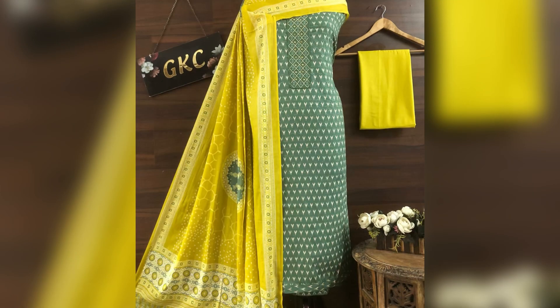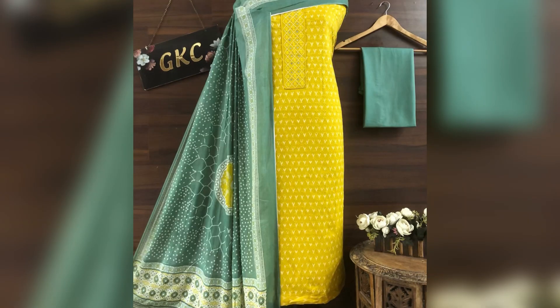Then here comes the next piece, also in cotton fabric — all three pieces, meaning top, bottom, and dupatta are all cotton. The price of this suit is 1550 with shipping extra.